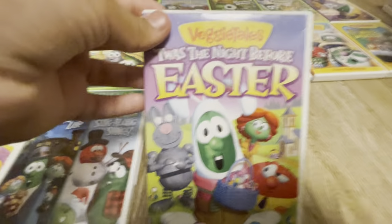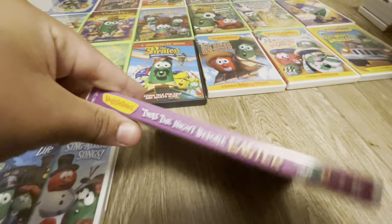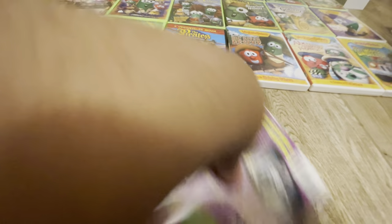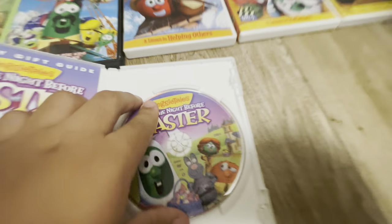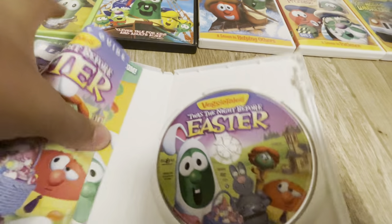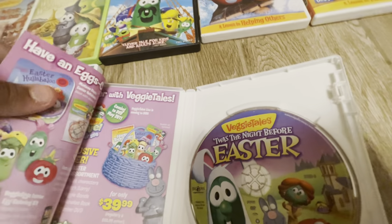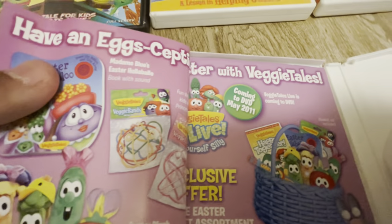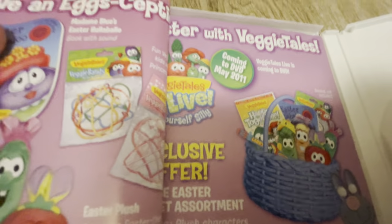Next we have The Toy That Saved Christmas — Toys the Night Before Easter. Here's the front of it, here's the spine, and the back of it. There's the disc, and whatever this thing is. And I found my first VeggieTales Live insert — that's cool.